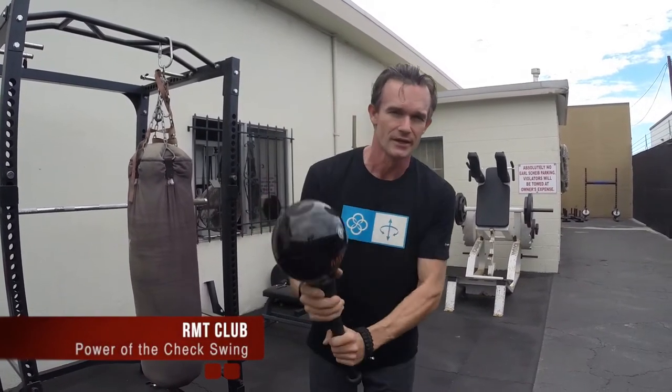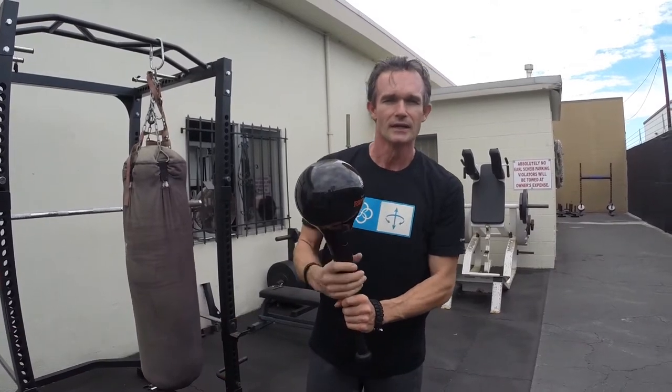Hi, David Weck here, and I want to talk to you about the power of the check swing. We're going to be using the RMT Club, which has a shifting load inside that makes it the perfect training vehicle to harness the power of the check swing.